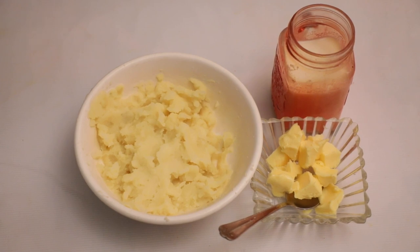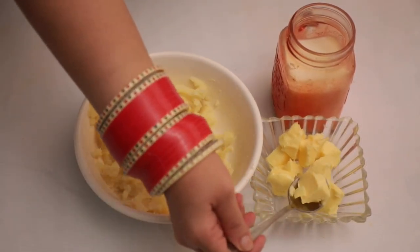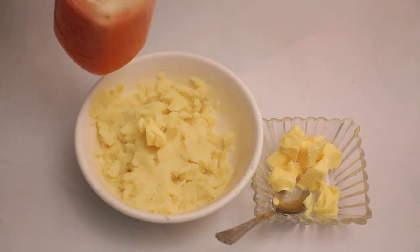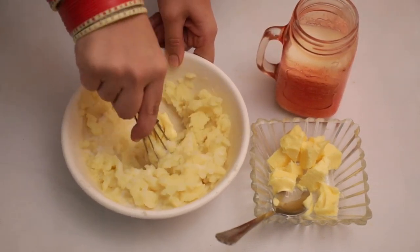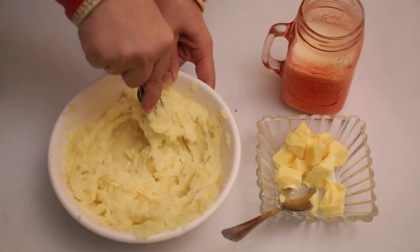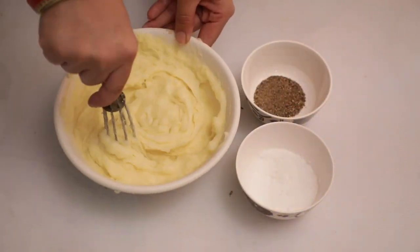Now we will make mashed potatoes. We will mash 3-4 boiled potatoes properly. Remember that the potatoes are warm, otherwise the butter will not mix in. Now we will add 1 cube of butter and a little milk and mix it properly, adding more butter cubes and milk until it reaches a creamy texture.